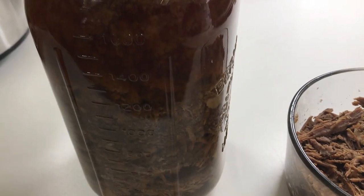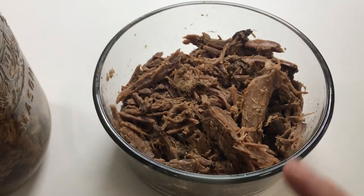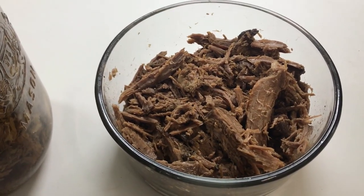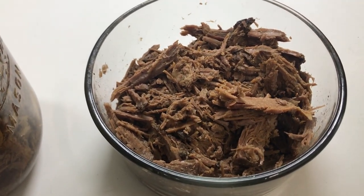So now I have a nice hearty beef soup and I also have enough roast that I can make sandwiches with, or I can just eat it with fermented kraut or vegetables, fermented carrots, or a beef and mayonnaise sandwich would be good.